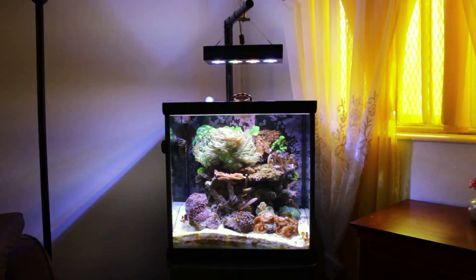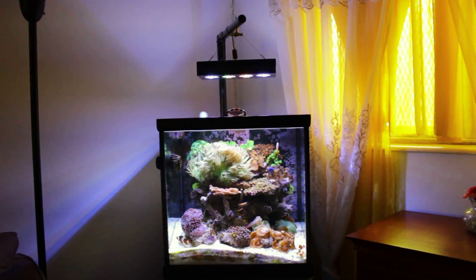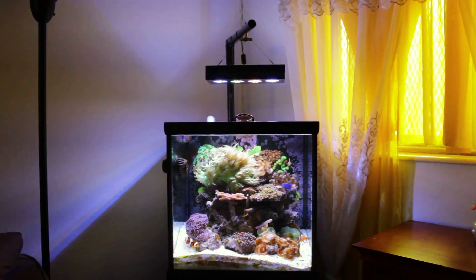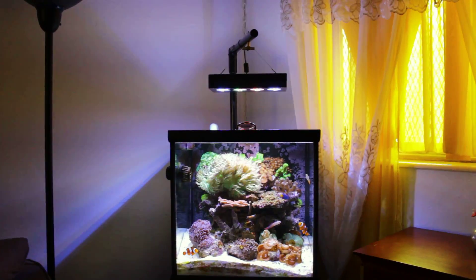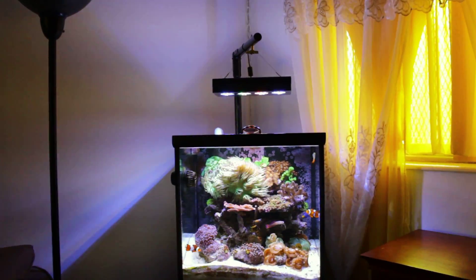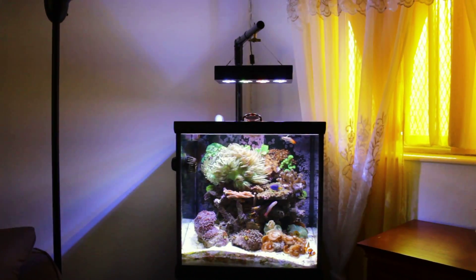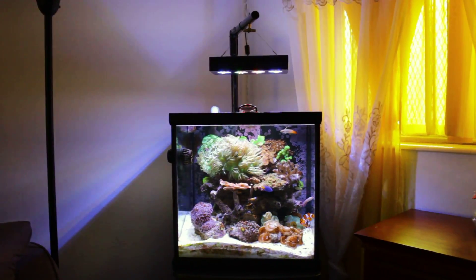Hey YouTube, just making a very quick video update showing that I got the new lights installed — the Aqua Illuminations Hydra. I have to say that so far I'm really liking it; it's only been less than 24 hours.